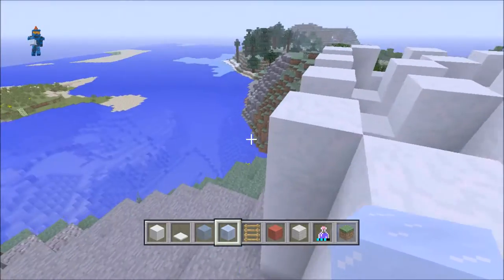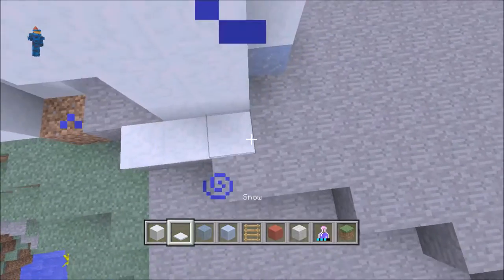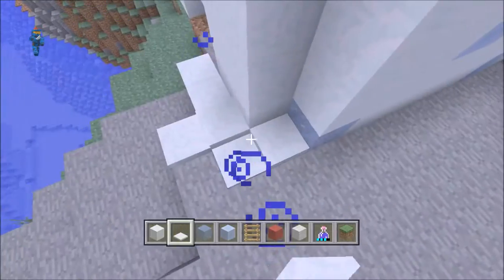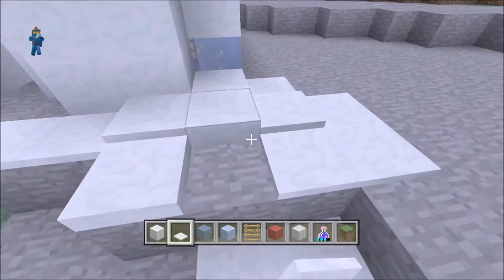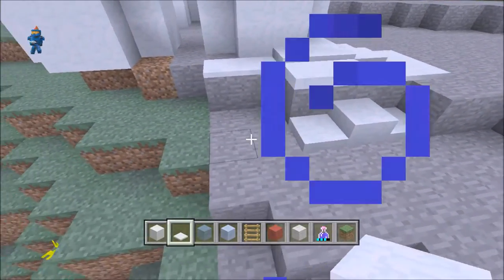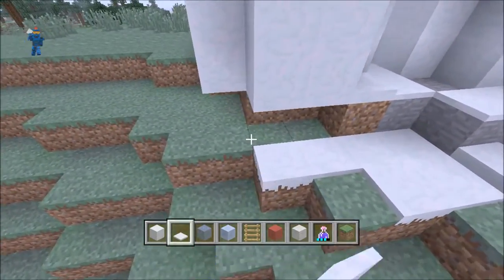That creates some more texture on it and gives it a nice look. Around it, if you get some snow, you can start building up. It gives a nice look around, makes it feel a little bit more Christmassy — a little bit snowier and just generally nice.